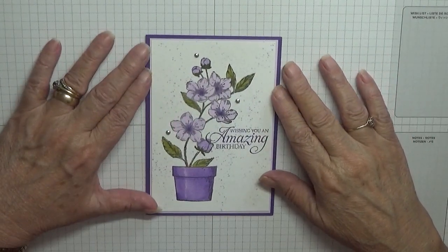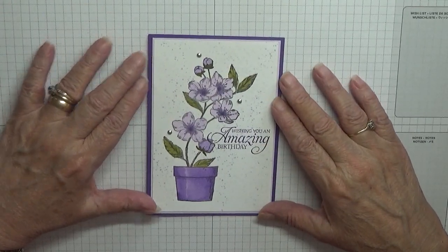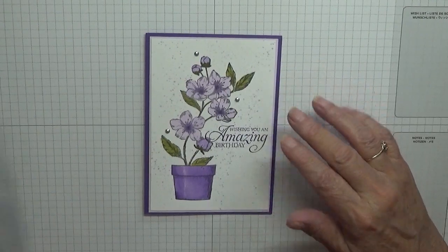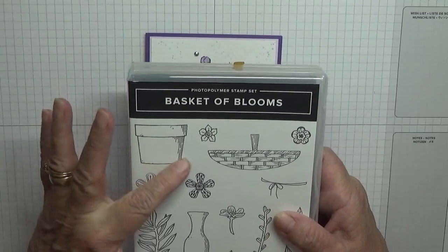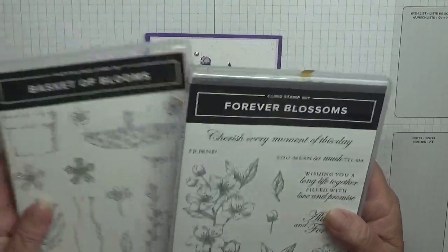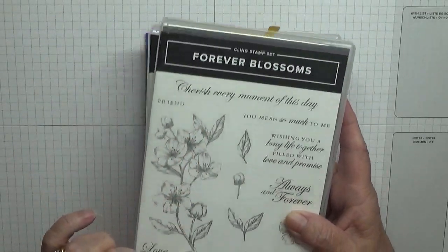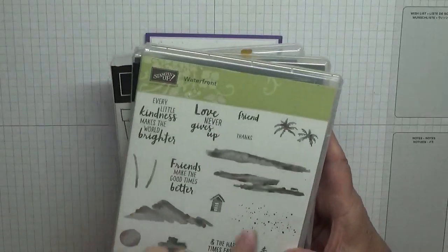Hello everybody, George Burns here. Today I'd like to show you how I made this card. To make this card I used Basket in Blooms — I just used the flower pot from it — and I also used Forever Blossom, using the big flower, and Waterfront for the splatter dots.